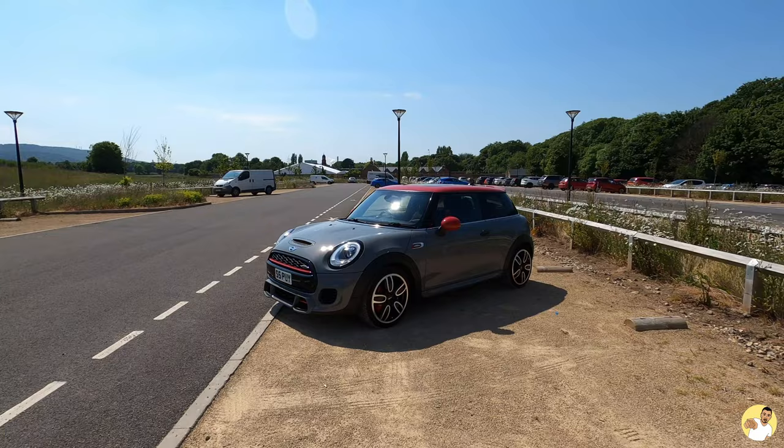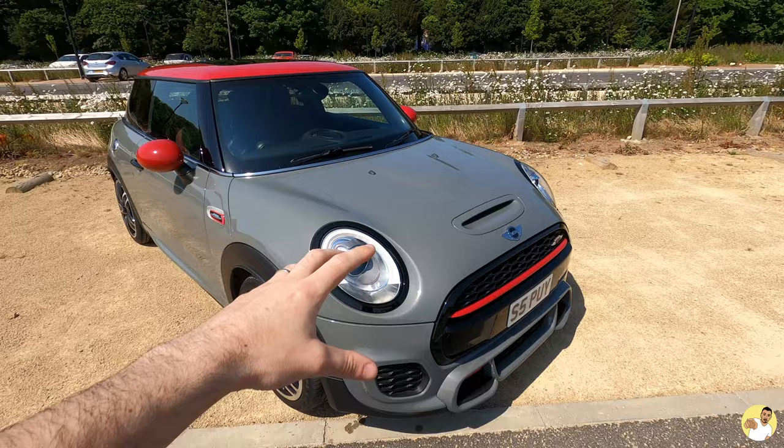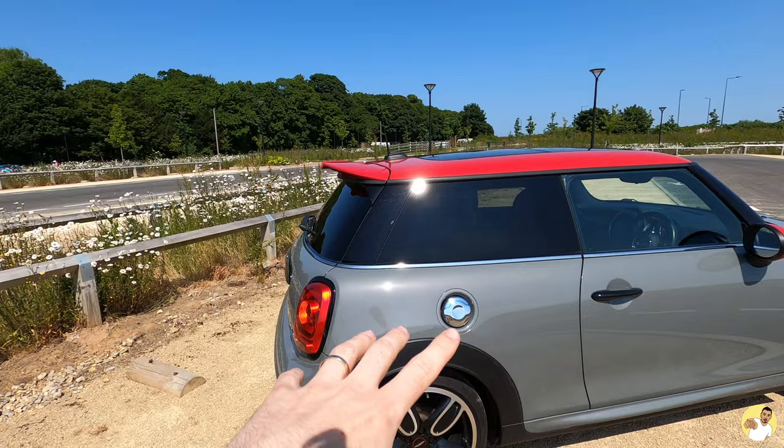So as you can probably tell, this isn't going to be an installation video because there are already parts fitted to the car. What I'm going to do is take you around all the bits I've fitted, tell you the prices — some are cheaper alternatives to going to Mini directly — and tell you whether or not they're worth it, because there are some bits that are still chrome. That's not because they haven't arrived; it's probably because I fitted them but they were rubbish, so they've gone in the bin. I'll start around the back.